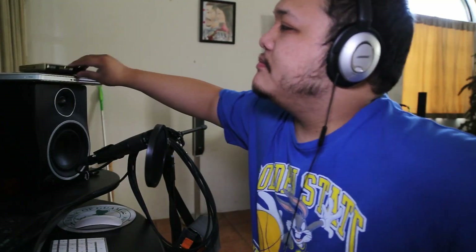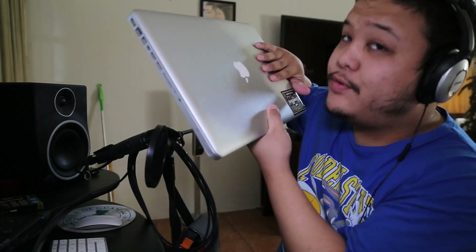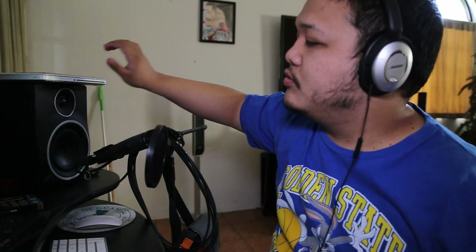Hello, everyone. This is Getsham, and today I'll be doing a swap — not a review — a swap on my RAM from my 2012 MacBook to my 2009 iMac.